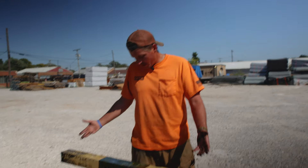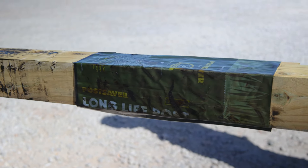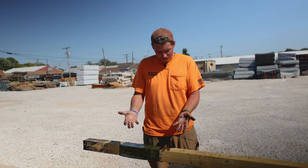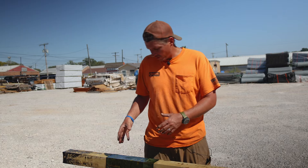All right, so now that we've applied some heat, you can tell that this post sleeve has done its job and sucked up against the wood. One thing to note, like I said earlier, it is a little bit on the messy side, and really that's not that big a deal for me.